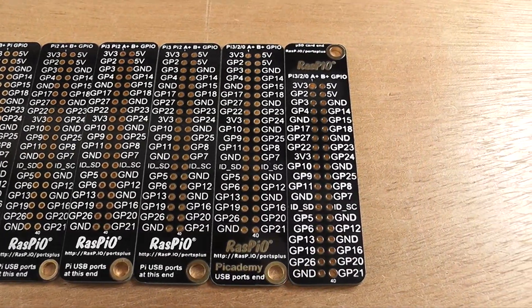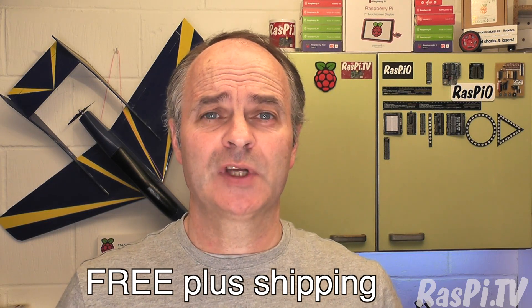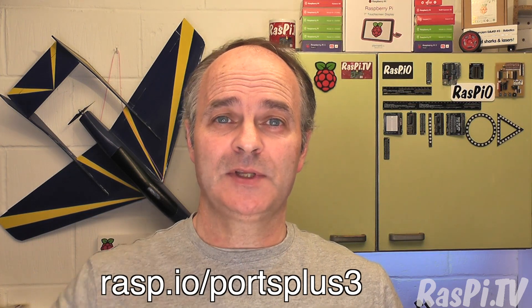So I decided for a launch offer, you can get one of these for free — you just pay the postage. Pop on over to rasp.io/PortsPlus3 and you can get one of these for free plus shipping.